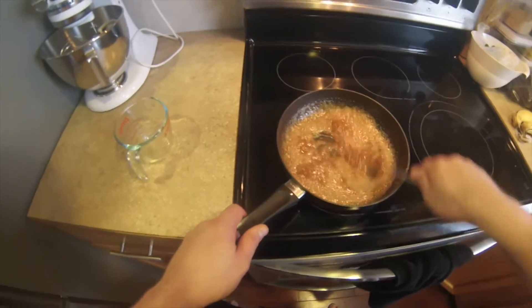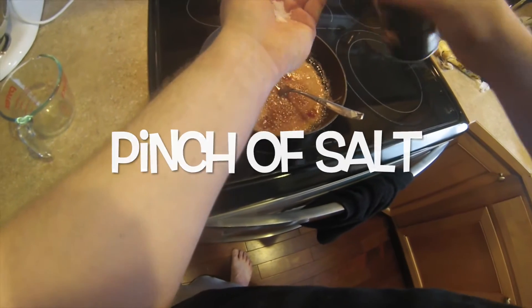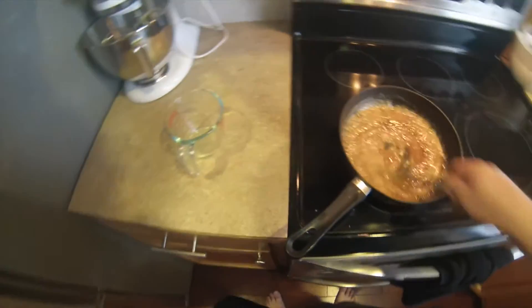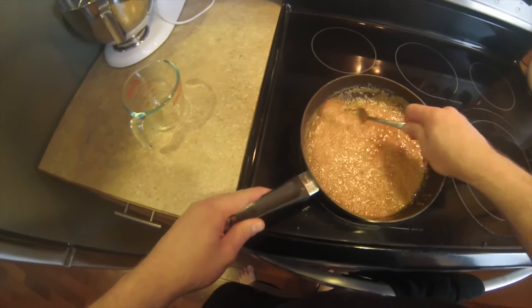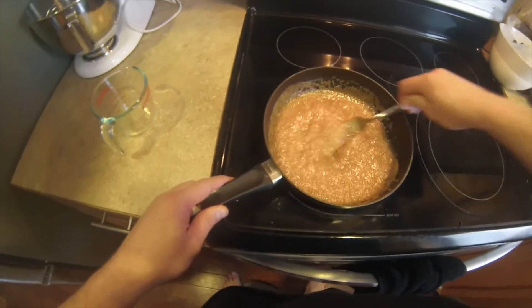Add your liquid very slowly. Then it's kind of a mess, but you keep forking away. Even if it's ugly, you keep forking it. Add a pinch of salt, stir it and stir it.